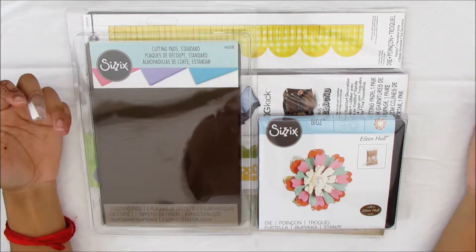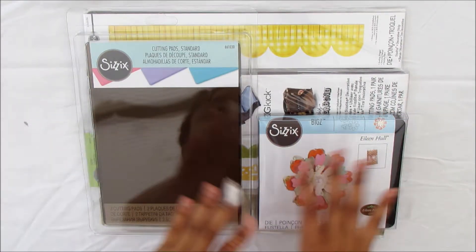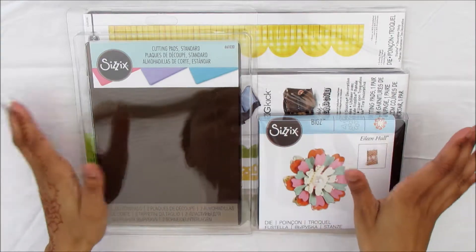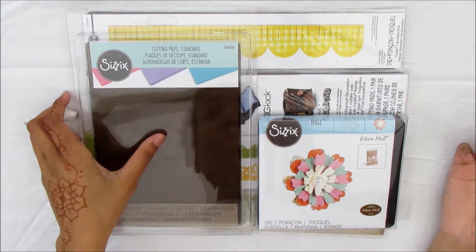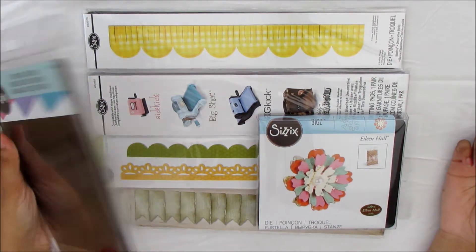Hi and welcome to another Cheeky Girl Creations video. Today I thought I would share with you my Sizzix haul. Sizzix just had a pretty big sale and I thought I would pick up a few things.